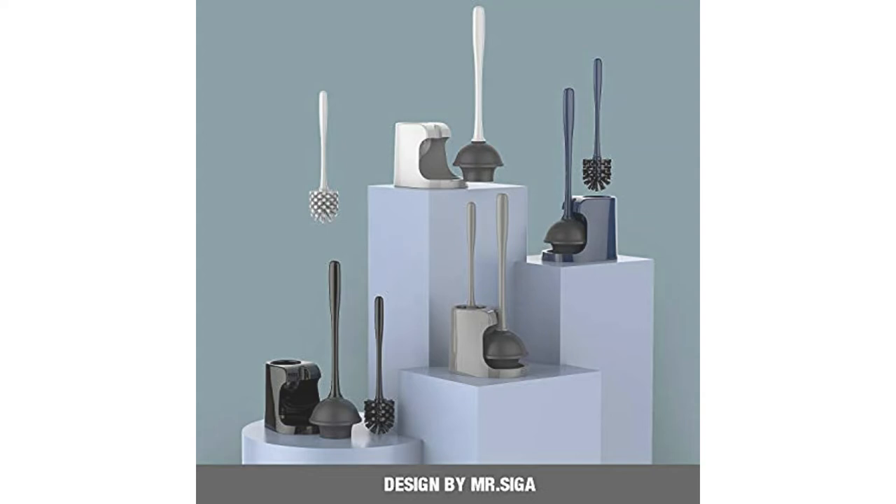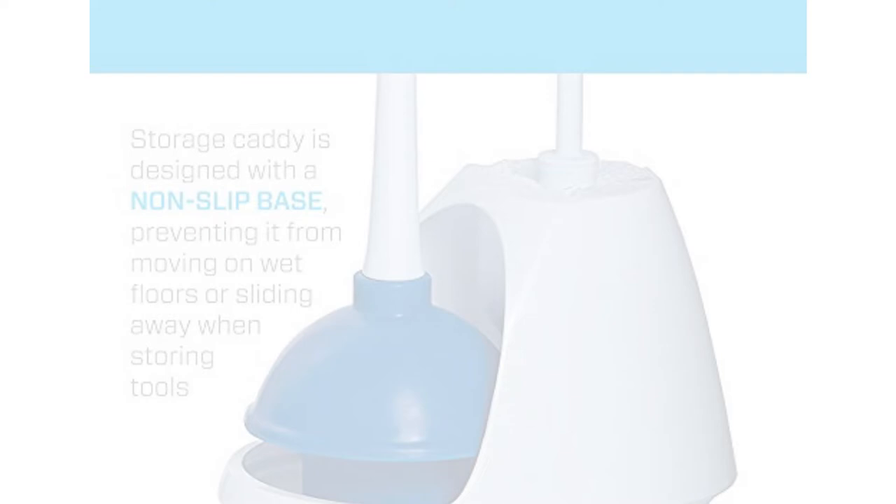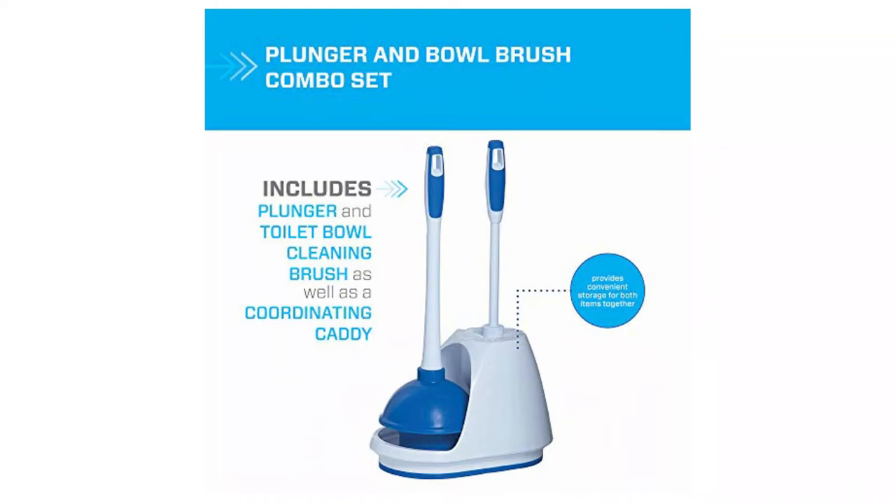Number 2: Mr. Clean Plunger and Bowl Brush Caddy Set. Looking for a full set for your bathroom? This toilet companion from Mr. Clean comes with a plunger and a round bowl brush, both of which can be stashed in the included caddy. The stationary canister has a non-slip base — you can place it on your bathroom floor or in a cabinet if you have the clearance. The rubber head and grippy handle make it easy to battle blockage. The only downsides are that the handles are rather short, and the set comes in one color, so it's hard to match it to your bathroom.